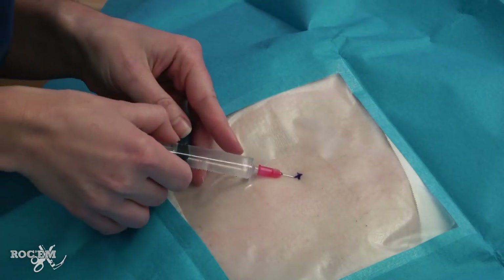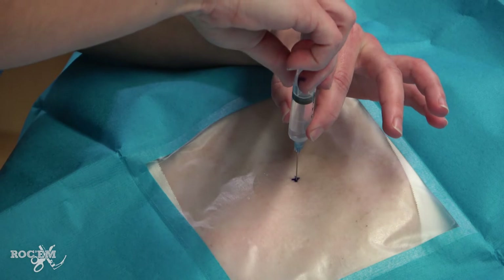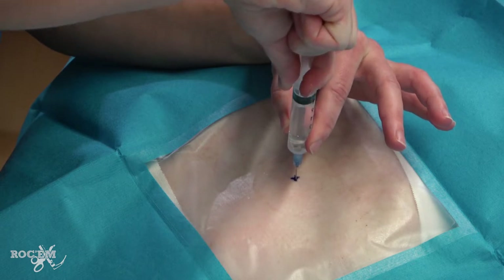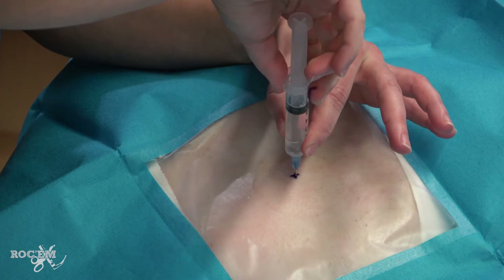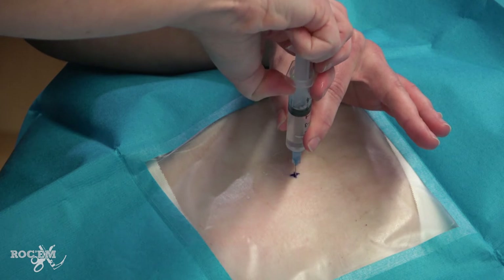The subcutaneous tissue in between is less sensitive. First, I'm using a small bore needle to raise the superficial skin wheal. Now I change to a larger needle and I am advancing it perpendicular to the skin with negative pressure in the syringe until I get air bubbles. This tells me my needle tip is now just inside the pleura. Back out slightly to get the needle tip just outside the pleura, and inject additional lidocaine in this space.